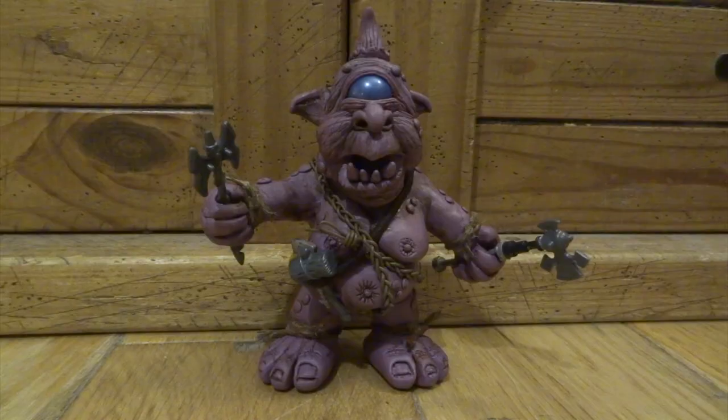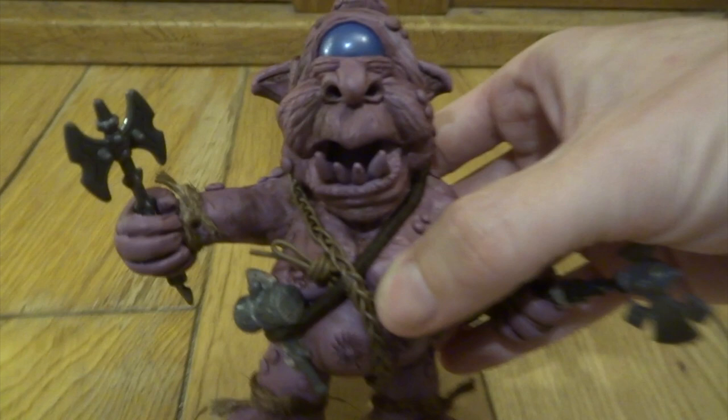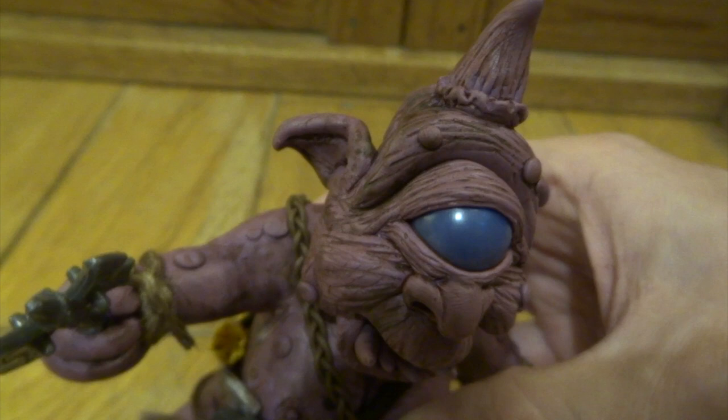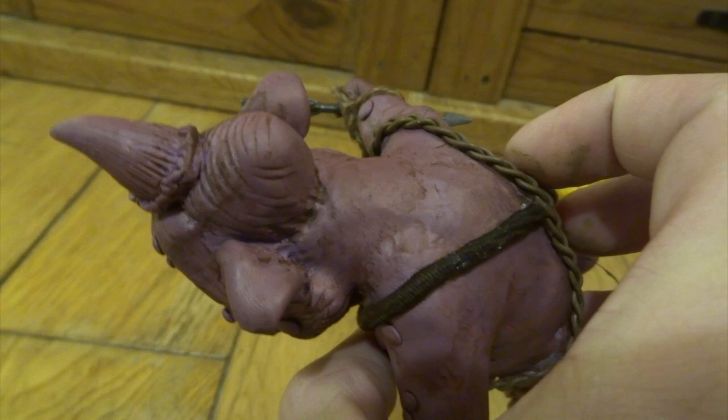At this point my wife was saying 'oh darling please don't paint him, he looks so lovely in purple,' and my kids were saying 'oh daddy please don't paint him, we do love him so in purple.' So I thought I don't particularly want to paint him — he looks nice in purple — but I did want to bring out some detail, so what I've done is just added a brown wash over the whole lot.